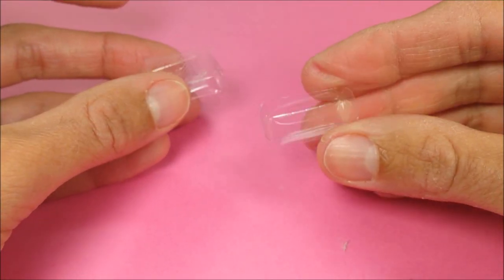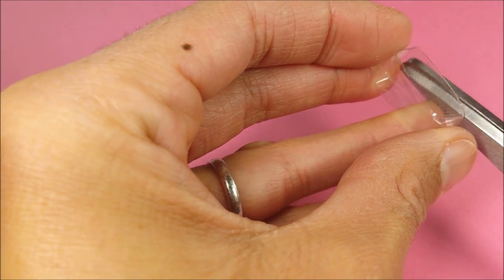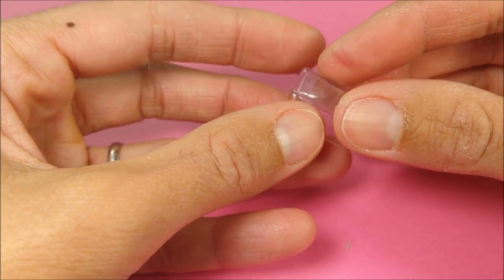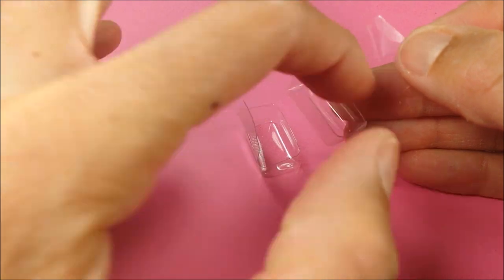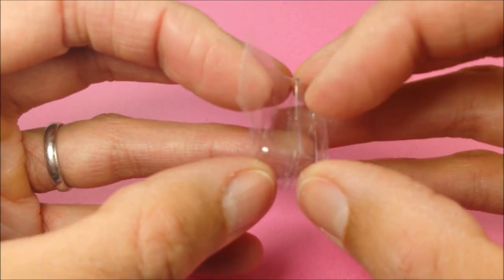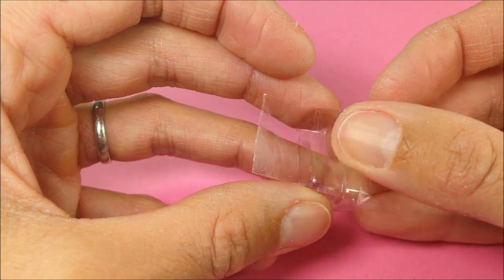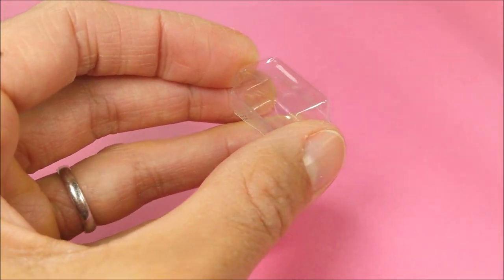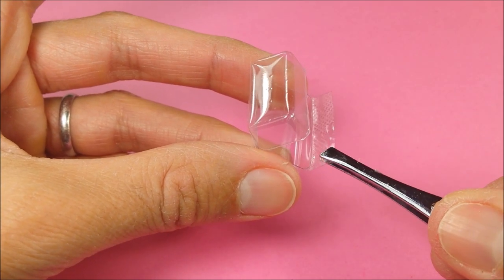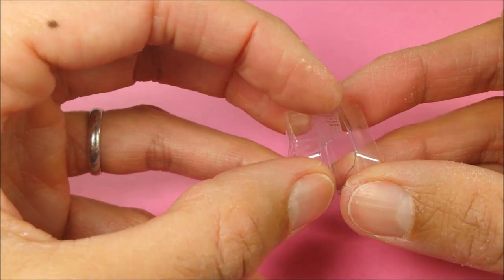I cut out another little section from my gum pack, line them up, and trim the excess piece to make sure they'll fit. Then I tape the back together, lining them up as best I can — this may take a few attempts. I cut off the excess tape and use the piece that sticks out to help keep it in place, continuing to adjust with my tweezers until it stays.